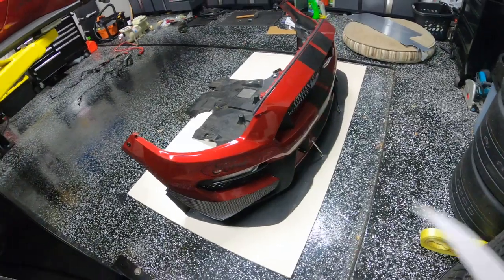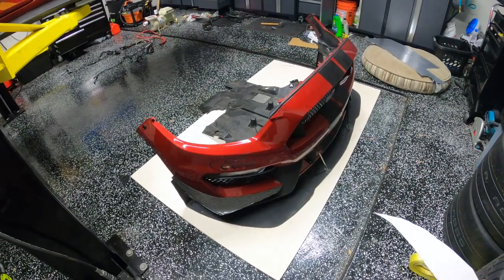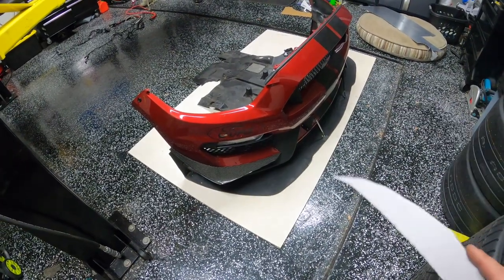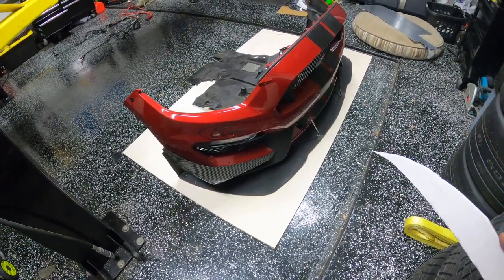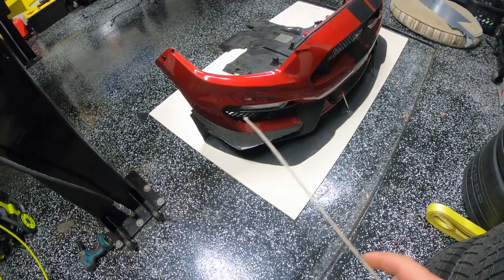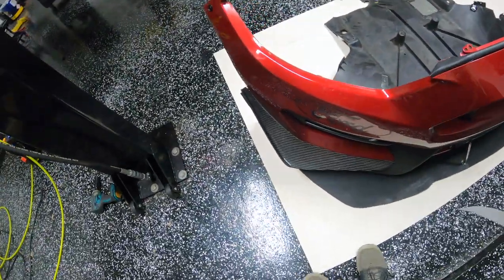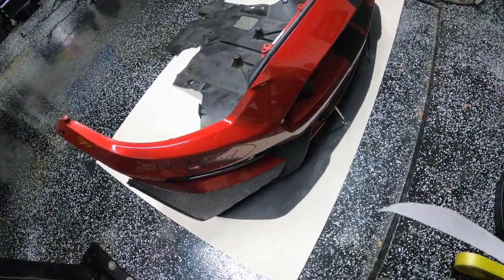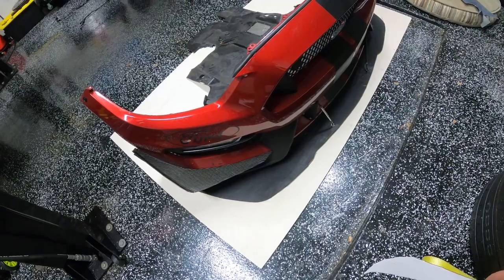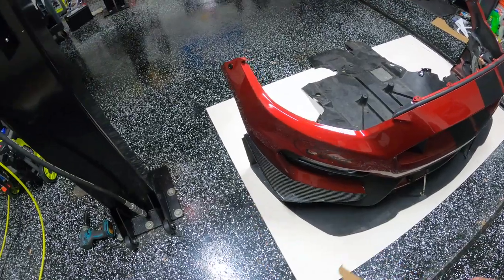Now that we have the front bumper, belly pan, and splitter off the car, it's really easy to put it on top of our new piece of plywood — just some half-inch sande plywood from Lowe's, high quality half-inch plywood. I've put it on there and I'm going to trace it out and cut the new shape. The previous one was created by taking an OEM 350R splitter and adding about three inches around the whole perimeter, so it was just three inches wider, then I cut in on the sides a little differently to streamline it.